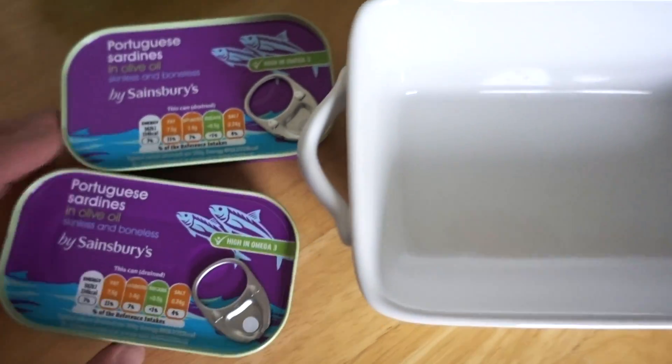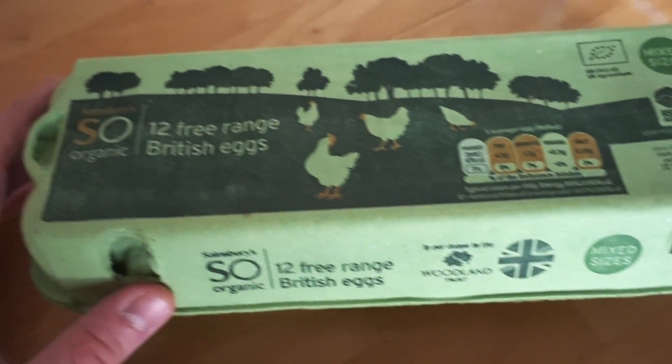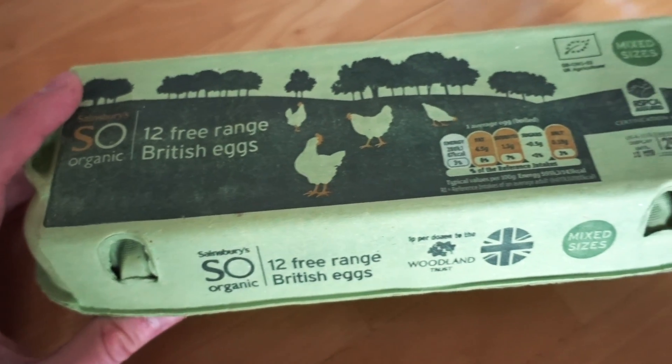I'm going to cover the base with sardines and then top that with a couple of whole eggs. All we need is whatever eggs you want — these are just free-range British eggs.